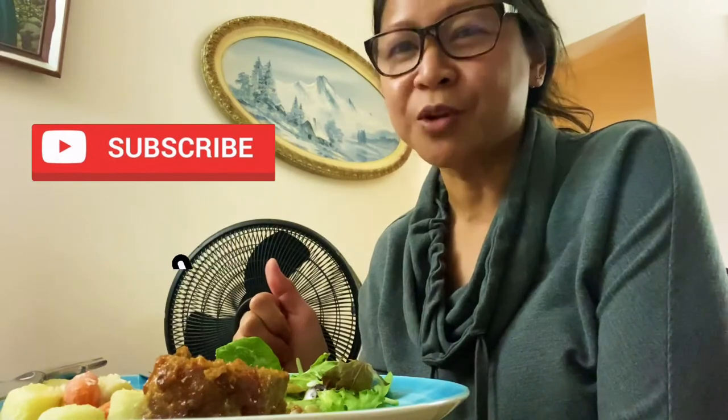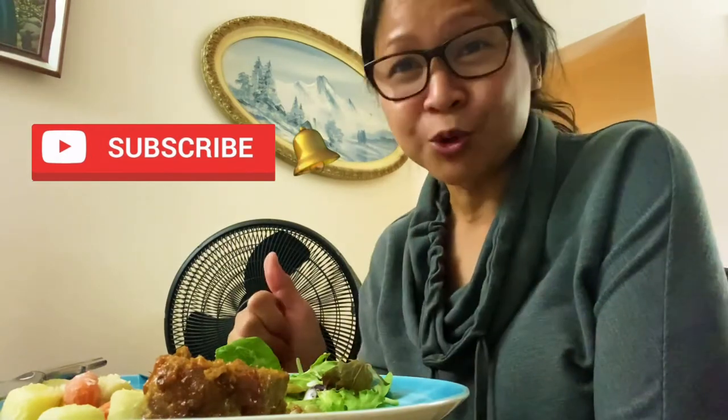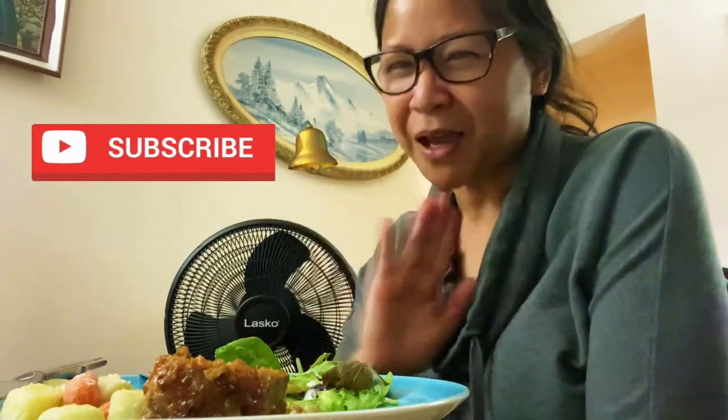Thank you for watching. Don't forget to like, share, subscribe, and hit that notification bell for my next new video. Bye for now.